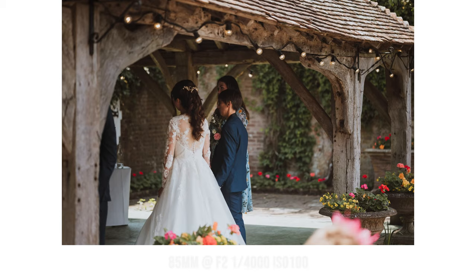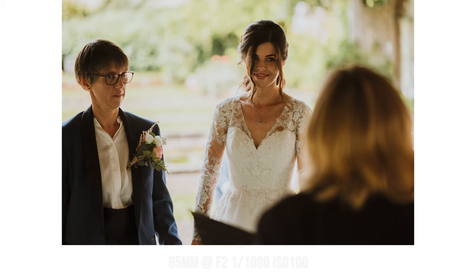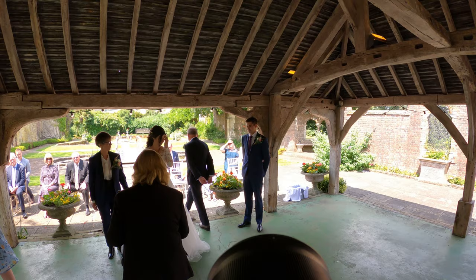Normally during the ceremony I literally just rotate and document everything going on. Obviously when there are vows and things, it's good to capture the vows and the exchange of the rings.